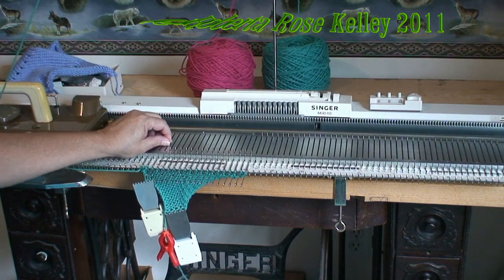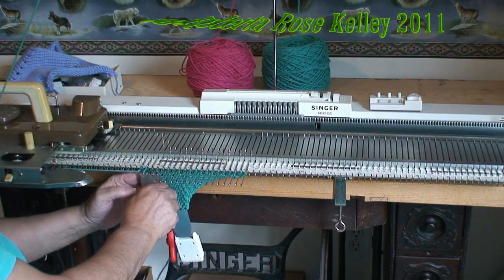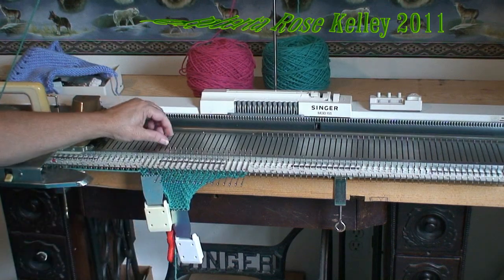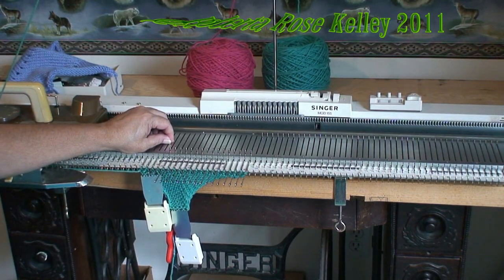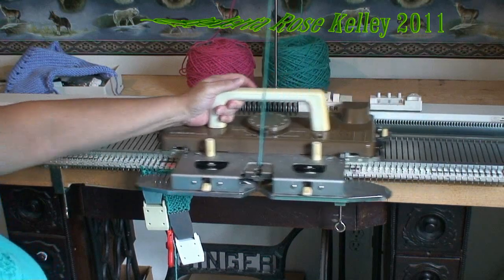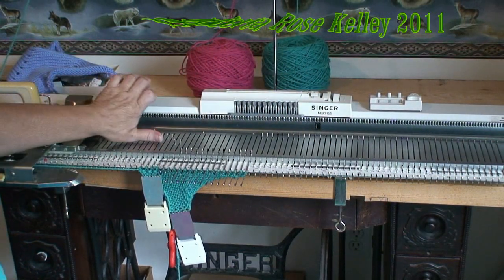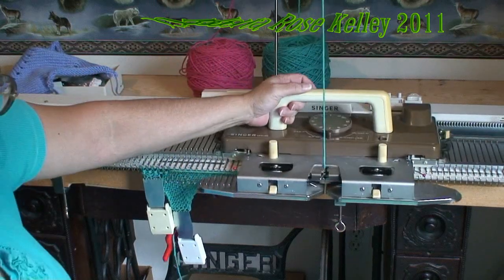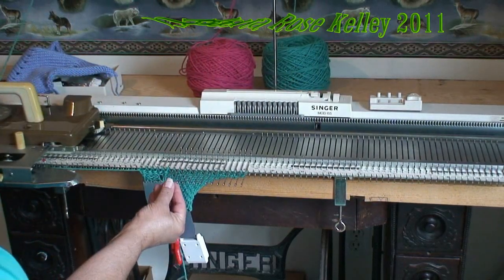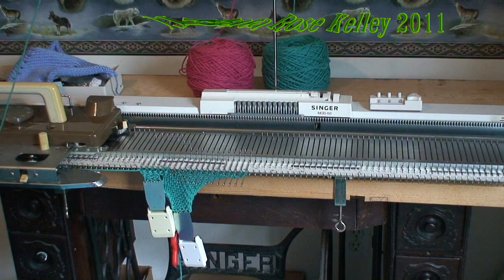Now I need to do the reverse short rows. So I am going to take the two needles and put them into the forward working position, then knit two rows, and you do that until you have all the stitches back into work.